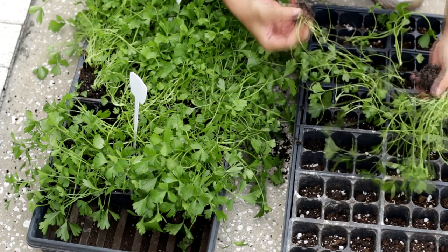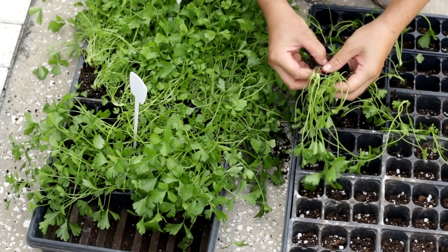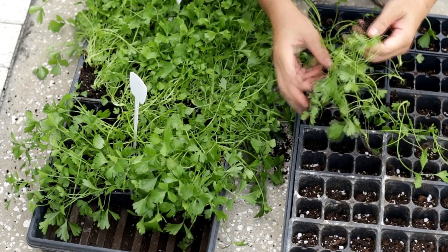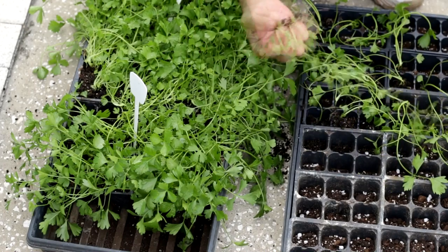At the beginning, the seedlings grow very slowly. It usually takes more than one and a half months from sowing to growing three to four leaves. Please be patient and make sure to water well and supplement some water-soluble fertilizer.